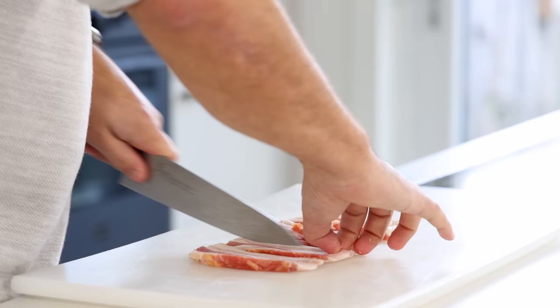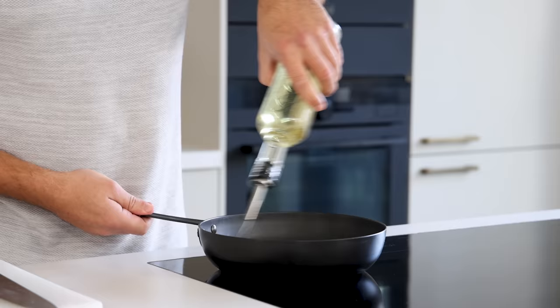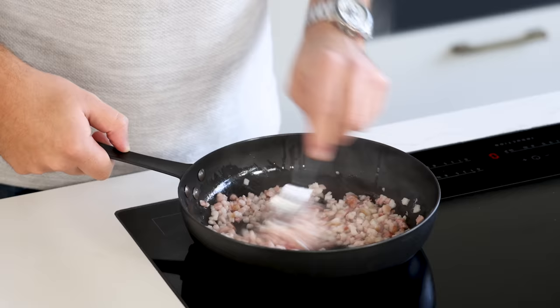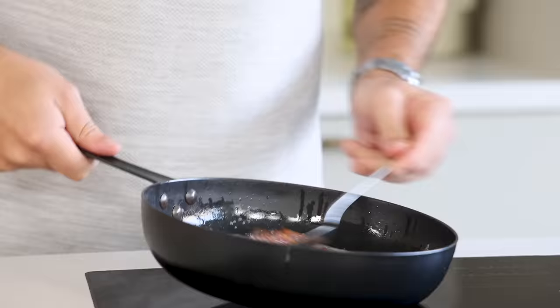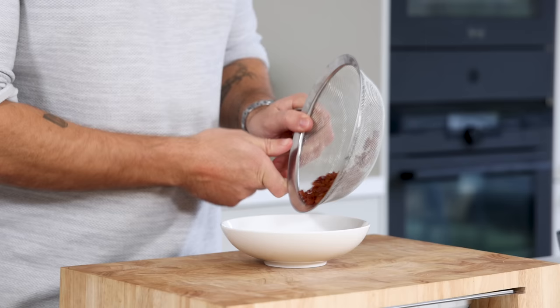For the bacon, take around 150 grams and cut it into thick slices, then cut those slices into small cubes. Add a drizzle of oil to a hot frying pan and pan-fry the bacon on medium heat until golden and crispy, mixing every now and then for an even color. Once golden, let the fat drain on a fine sieve. When properly drained, keep it dry and covered at room temperature for later.